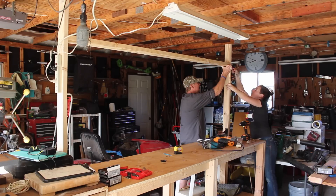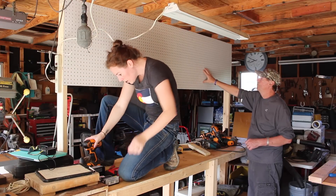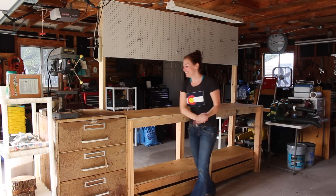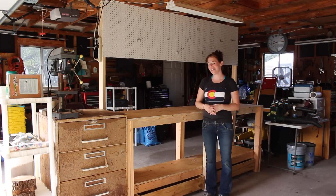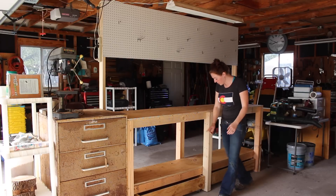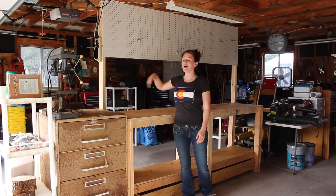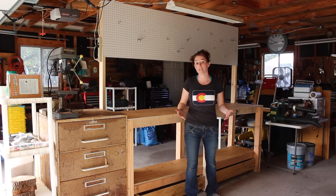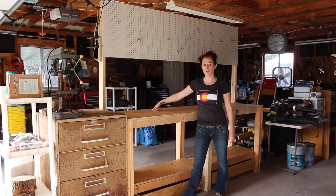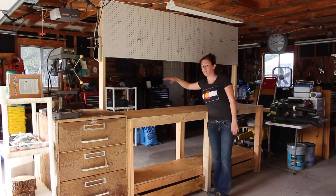I added cross braces to give the pegboard some support, then attached pegboard on both sides. And that's it — an eight-foot workbench that I think my dad is going to get plenty of use out of in his new shop. Not only the two workbench surfaces, but also the two rolling storage bins down below and pegboard on both sides. An alternative design would be to bring the pegboard all the way down, but my dad really liked the option of having open space.